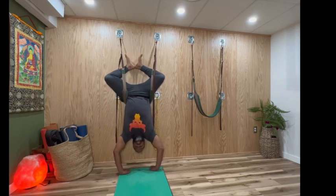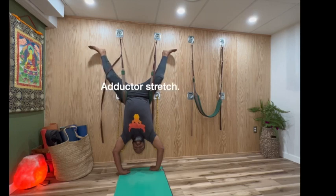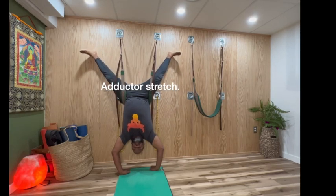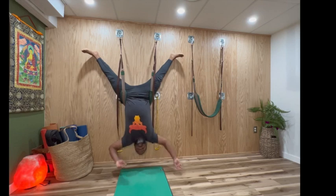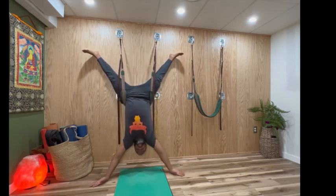Another way to do this is you can separate the legs. Obviously, you're getting an adductor stretch. It's a little precarious because you feel like you're going to slide out, but same thing — you can also do that.